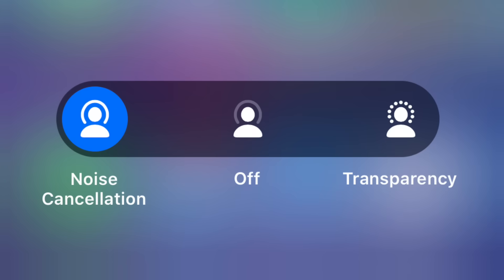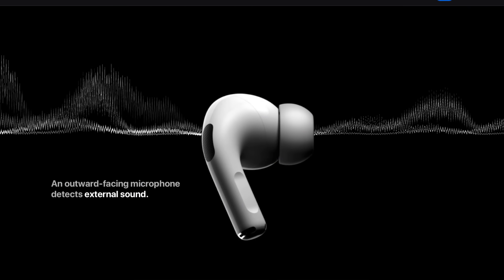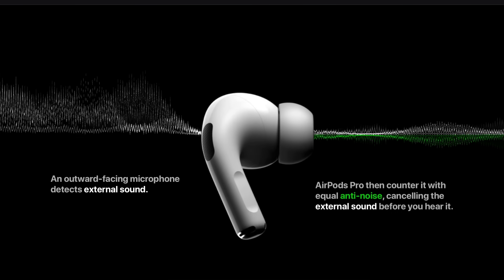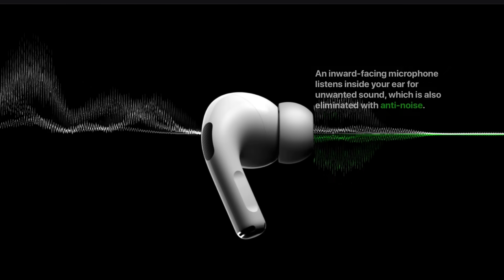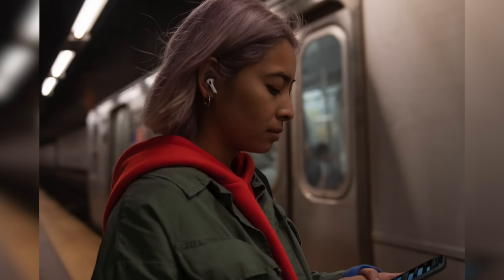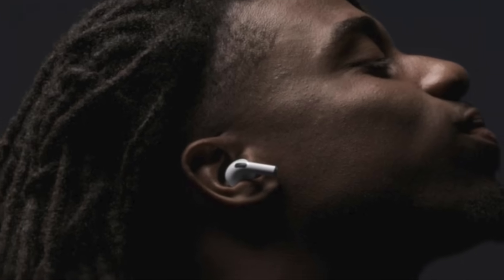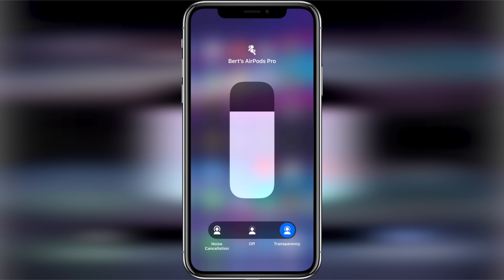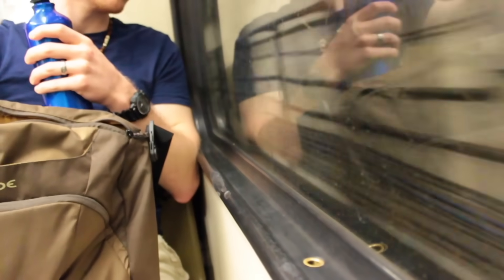So what's the difference between the different modes? With active noise cancellation, an outward-facing microphone detects external sounds, which your AirPods Pro then counter with anti-noise, cancelling the external sounds before you hear them. An inward-facing microphone also listens inside your ear for unwanted internal sounds. Transparency mode lets outside sound in so you can hear what's going on around you. Active noise cancellation and transparency mode work best when your AirPods Pro fit well — it's the big reason you need to pass that ear fit test. I find I use transparency mode the most, but noise cancellation mode is really great on the subway or in loud environments.